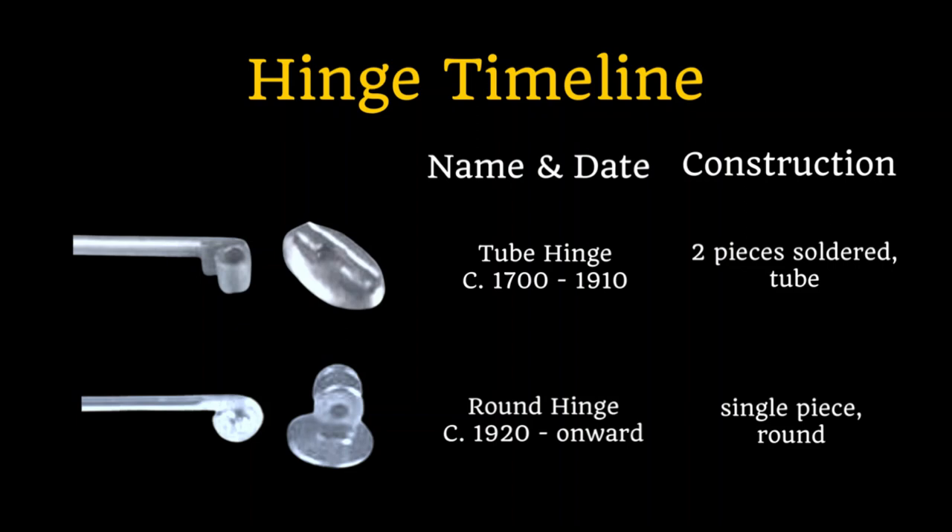When dating a brooch's hinge there are really two periods to keep in mind. Tube hinges were used for many centuries up until about 1910 and a tube hinge can be detected by its tubular shape — usually made of two pieces soldered together. Round hinges were introduced around 1920 and have been used onward. These are usually a single piece with the pin inserted and can be detected by their round shape. Learning these basic traits will help you date your brooches with ease, so let's take a look at some examples from my collection.